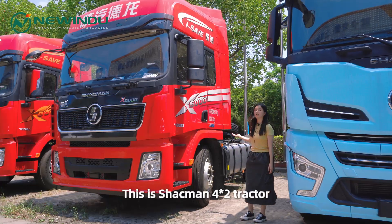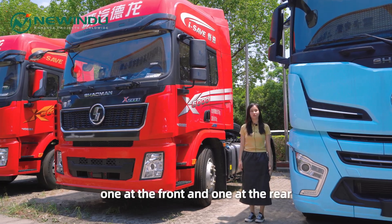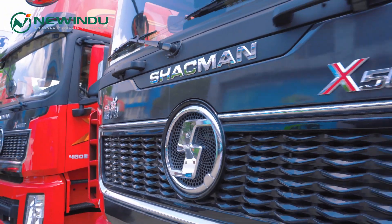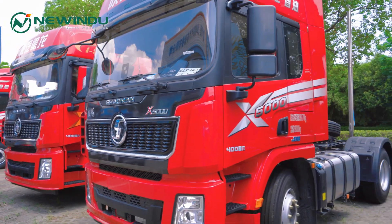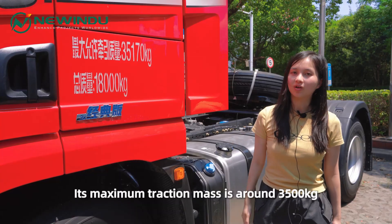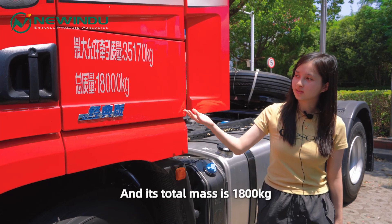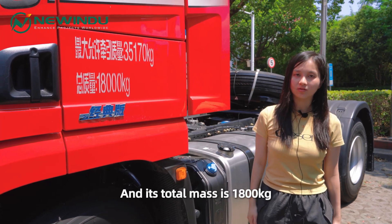This is the Shakman 4x2 tractor. It has two axles, one at the front and one at the rear. Its maximum traction mass is around 35,000 kg, and its total mass is 18,000 kg.